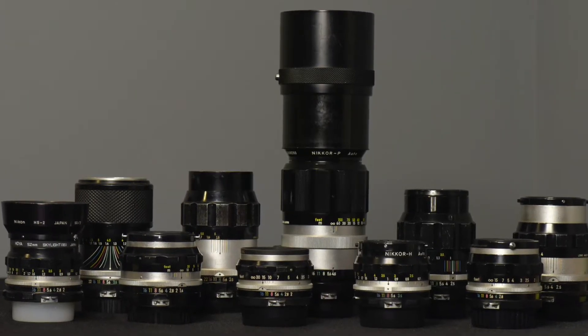You also see on the used camera market AI lenses — those are non-AI lenses that were converted to AI. I tested about 10 non-AI lenses on the F to Z adapter and they all mounted fine, including one manufactured in 1960. They work exactly like the later AI and AIS lenses. If you have a non-AI lens, just proceed slowly when mounting it and if you encounter any resistance, just stop.